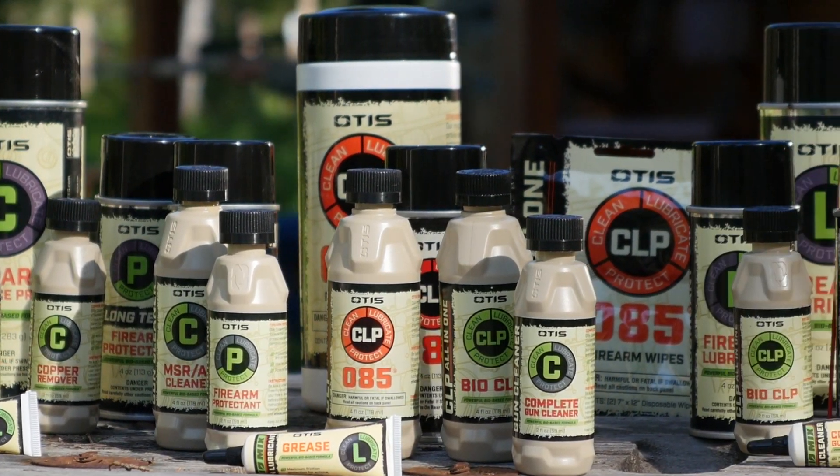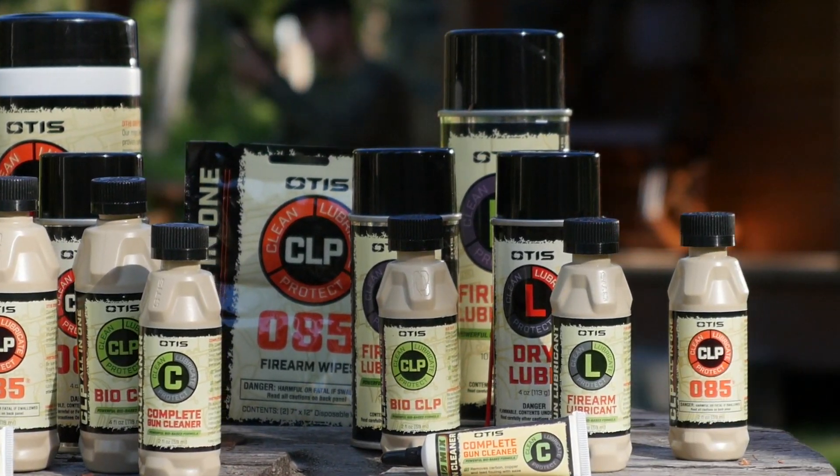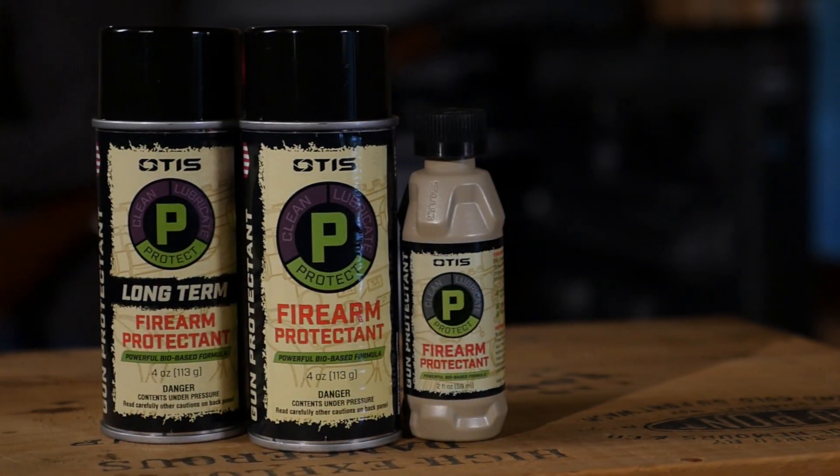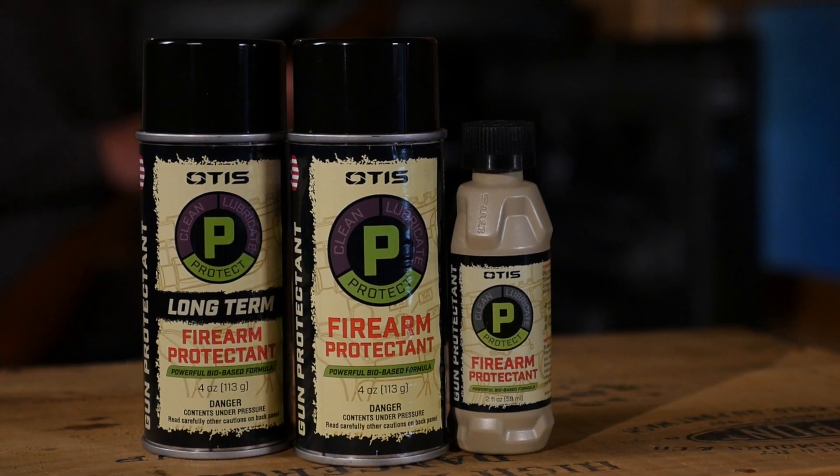Introducing the next evolution in gun care: the Smart Chemical line from Otis, featuring biodegradable, American-made protectants that stop rust and corrosion in their tracks.